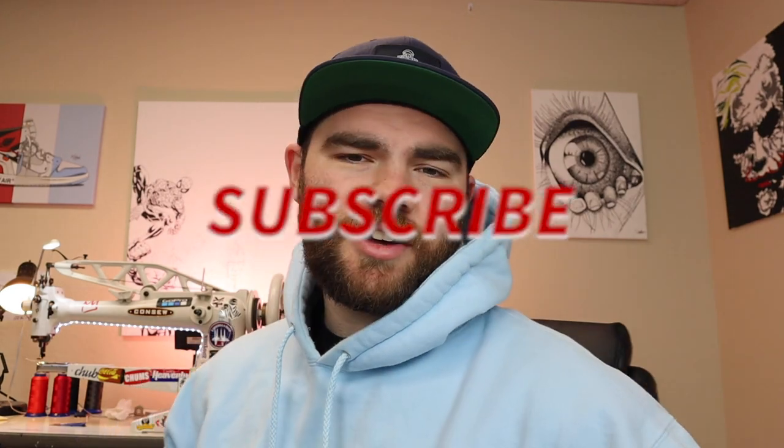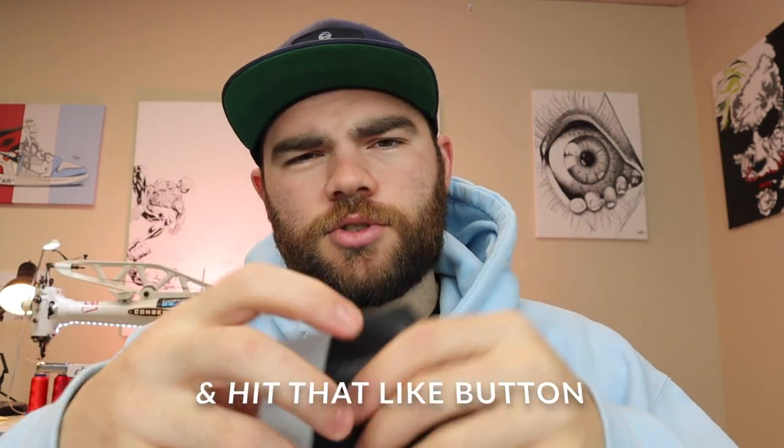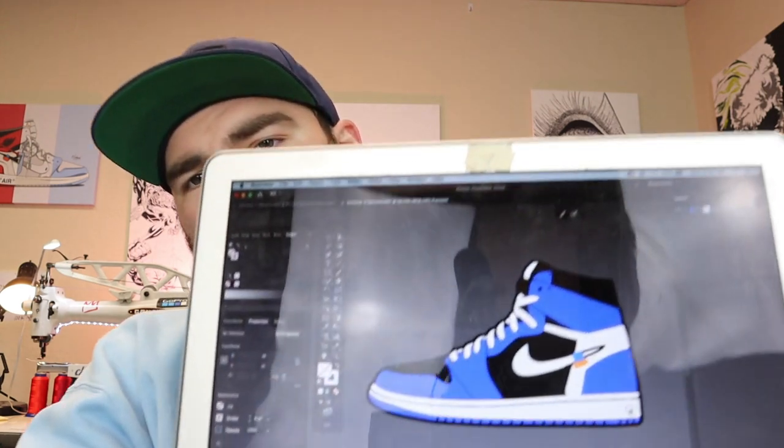Today I'm going to be making a super cool shoe that you're not going to want to miss out on. As you can see I'm using stuff like blue python, just normal black leather, and gray suede. This is my rendering that I came up with, so I think it's going to look super cool.